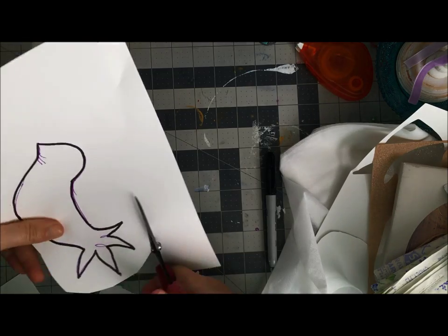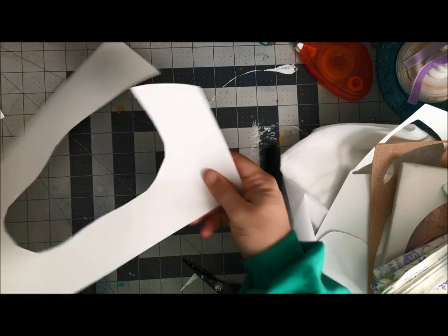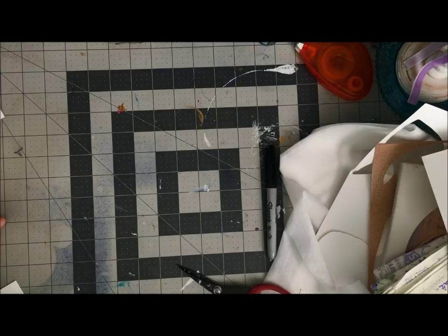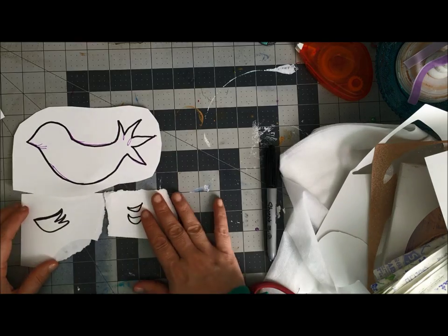This is a very thin paper, so I'll use it for test cuts in the future. I've got my birdie cut out of there, and all of these pieces can go on